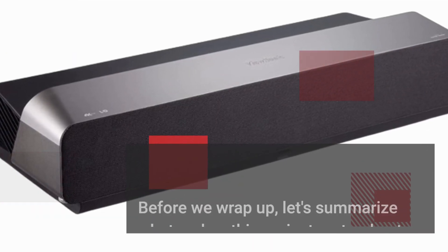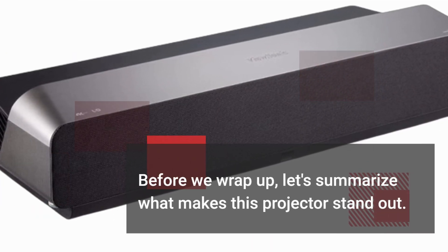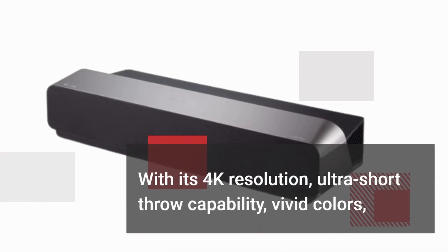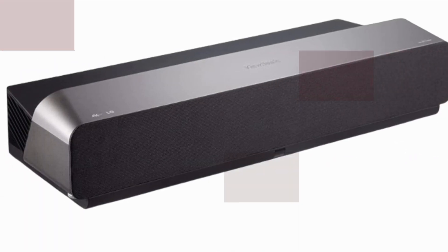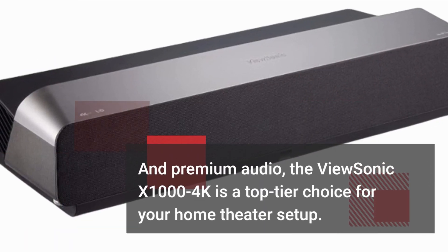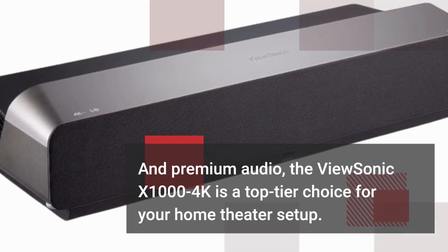Before we wrap up, let's summarize what makes this projector stand out. With its 4K resolution, ultra-short throw capability, vivid colors, and premium audio, the ViewSynic X1004K is a top-tier choice for your home theater setup.